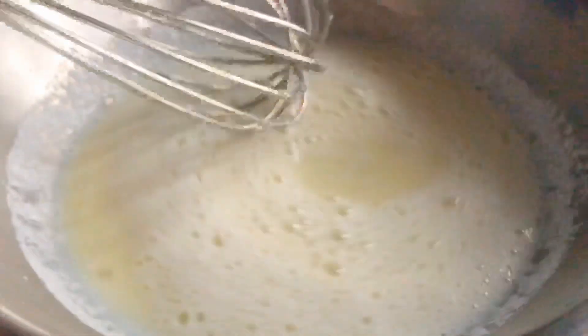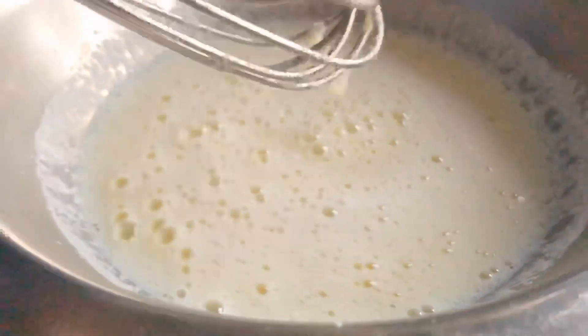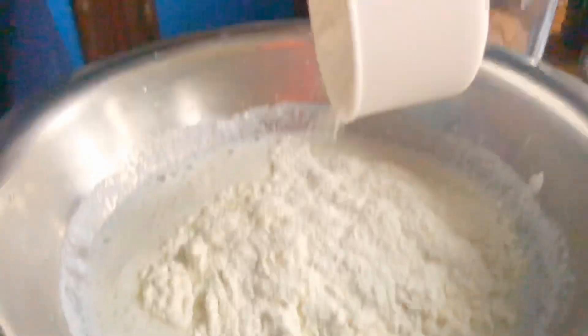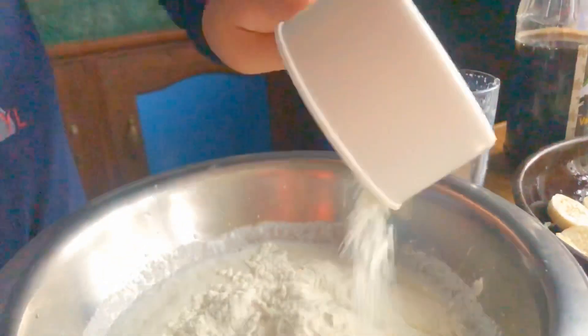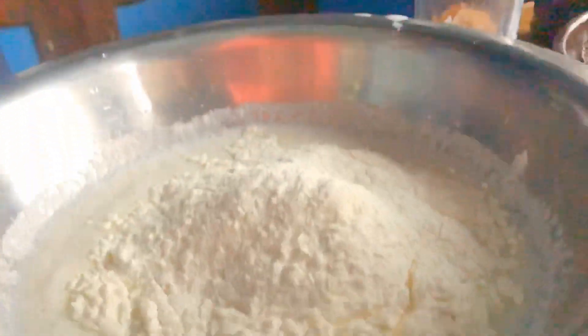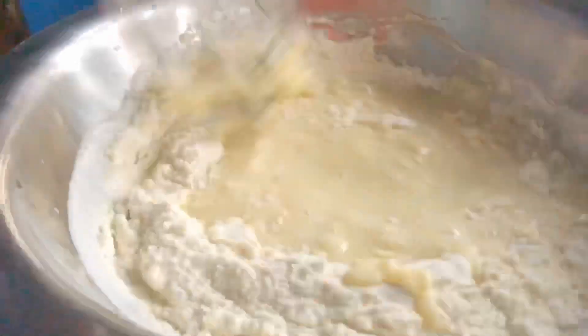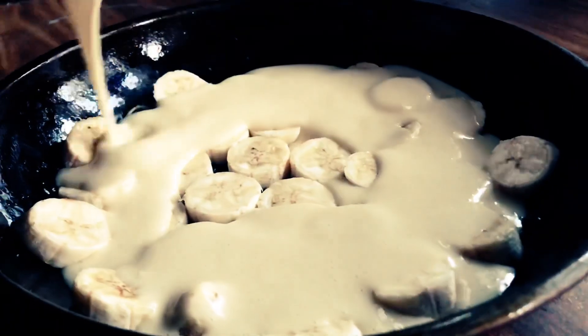And I added baking powder. And 2 cups of flour. So that's it — let's mix now.